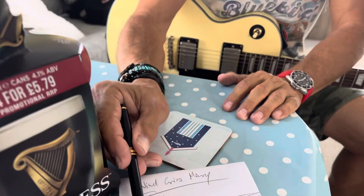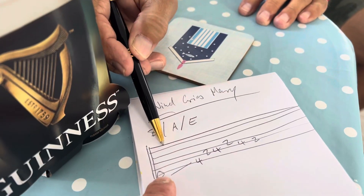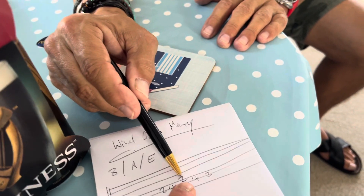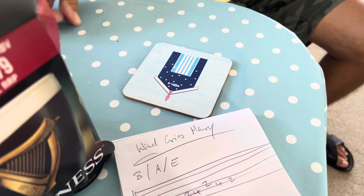Yeah, show me how it works, Izzy. So we go from — this is the low E, this is the high E string. So you go from 0 to 4, 2, 4, 2, 4, 2. And this is the beginning of The Wind Cries Mary?